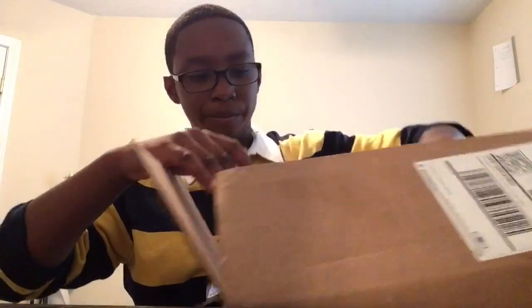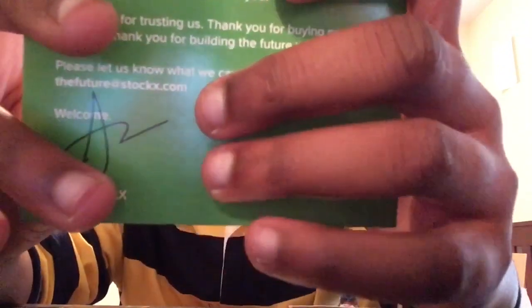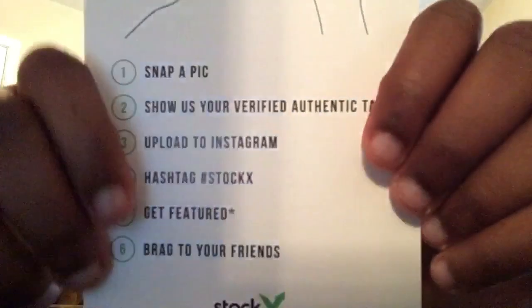These are my first pairs — my first ever pair of Vans. I have some more coming, but yeah these are my first pairs of Vans. Right here we go — snap a page, here's the CEO of StockX, StockX sticker right here.